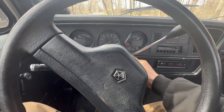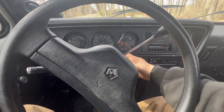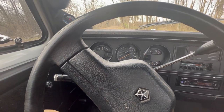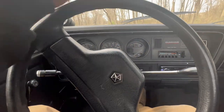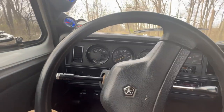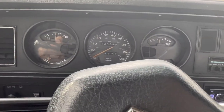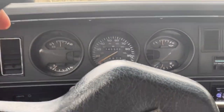Here we are in the first gen. We're going to give it a start, turn off the heat and AC. Right now it's reading good voltage, and all the other gauges are looking like they normally do.